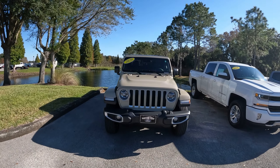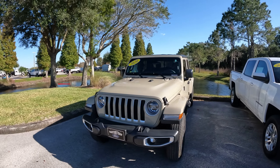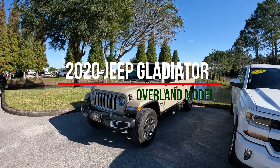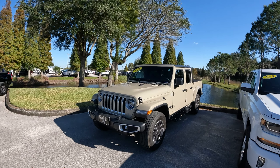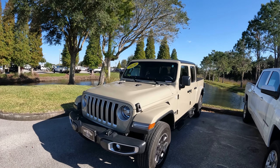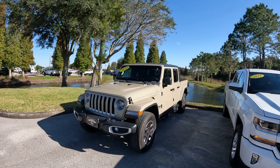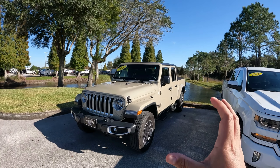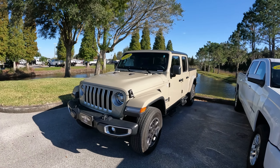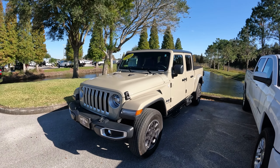Good afternoon everybody, welcome back to the channel. In front of me today I have a 2020 Jeep Gladiator pickup truck. This mid-sized truck is really interesting because I have not driven one — I've driven the Jeep Wrangler but not the Jeep Gladiator. This one is an Overland model in the Goby Clear Coat color, which is kind of a military cream. I really like it — it's really unique.